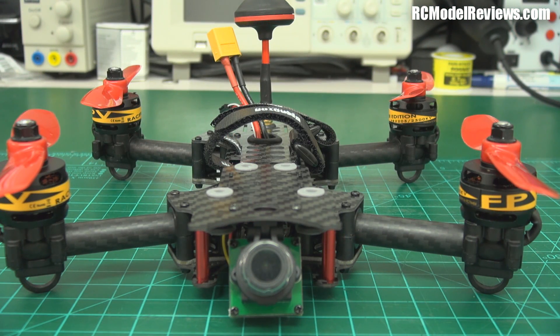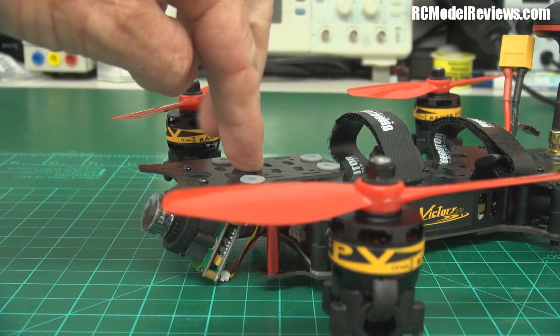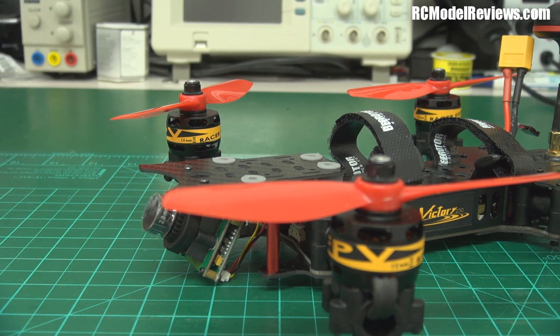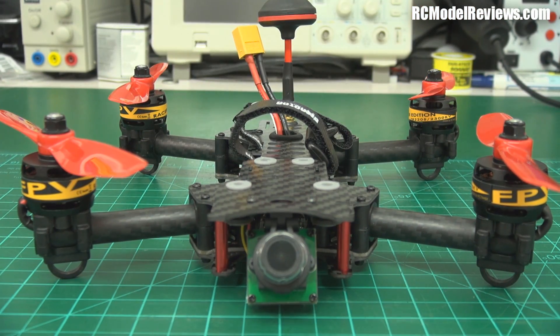So there it is — the Victory 230 sent in by RC Timer. It all looks pretty good apart from that camera, which is actually touching the bench when laid flat. Even normal landings at a high camera angle are going to pound that camera. That's probably the worst feature of this quad. Apart from that I'm quite stoked and looking forward to giving it a thrash and seeing how it flies — you can forgive some things if other things are really good. Stay tuned for the flight test, subscribe if you haven't, and drop any comments or questions below.